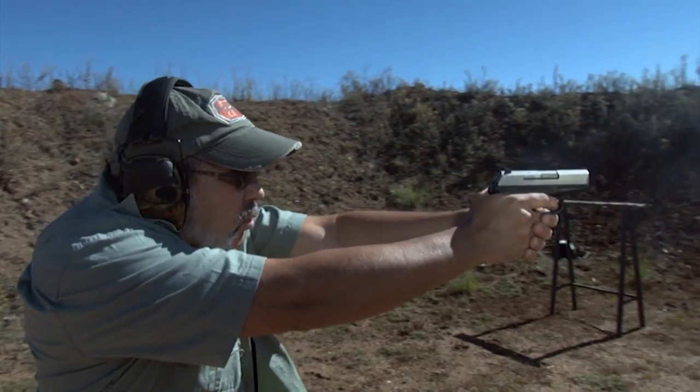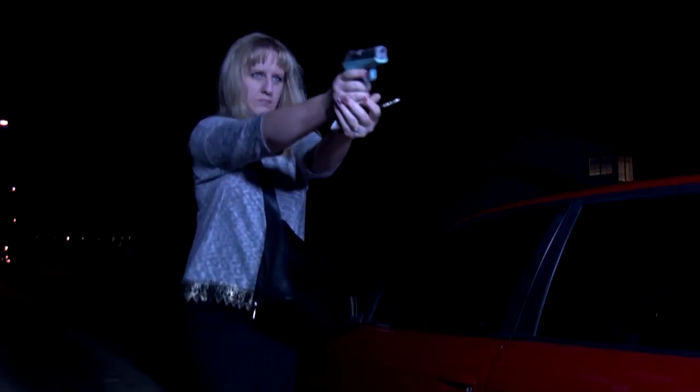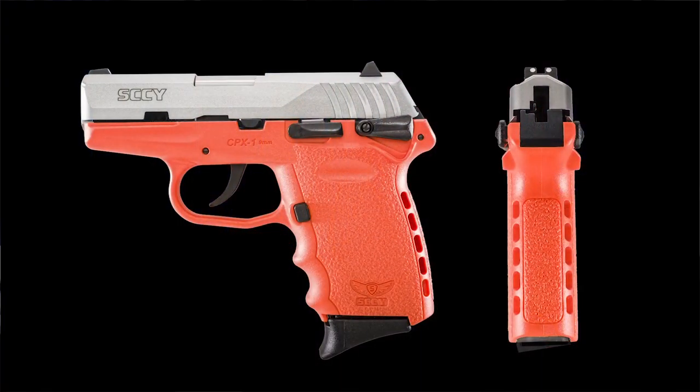The Sky CPX line is designed as a light carry, easy-to-conceal, self-protection firearm. I saw a huge gap from real inexpensive poor-quality firearms to the real expensive stuff, and I said I believe I can fill that gap — and I have.